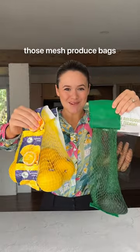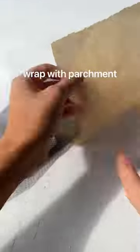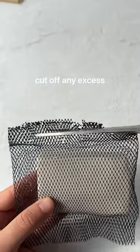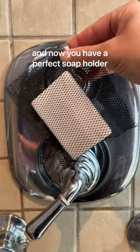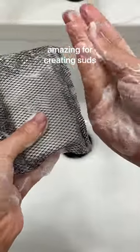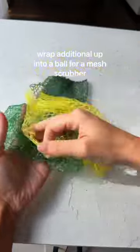Stop throwing out those plastic produce bags. Instead, add a bar of soap, wrap the edge with parchment, and seal it with a flat iron. Cut off any excess and now you've got the perfect soap holder. With any extra mesh, you can tie it into a ball for a scrubber.